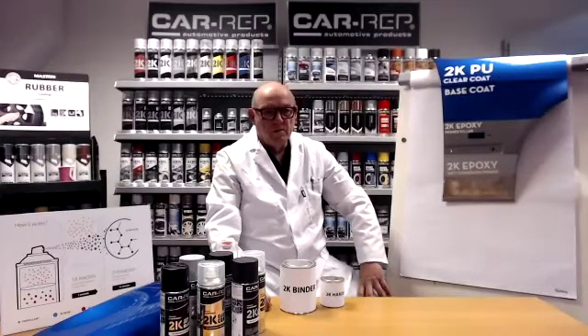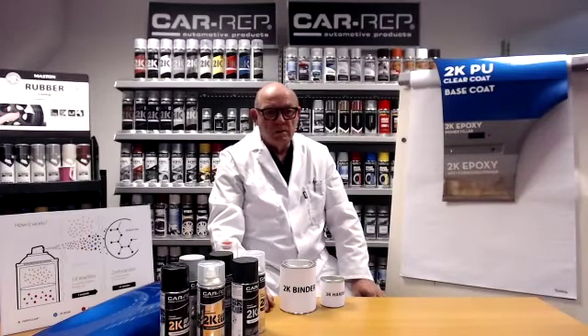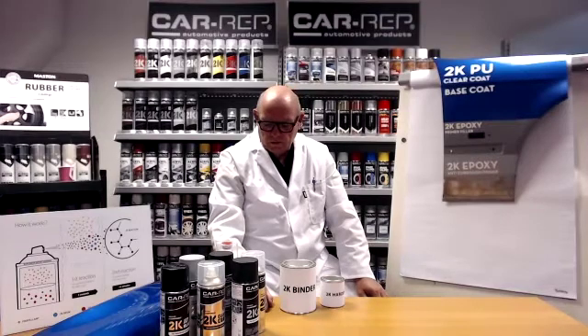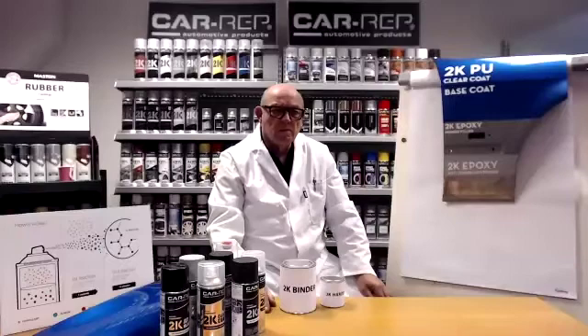Good morning, everybody. Welcome to CARREP's presentation on the WISE2K technology. Today, we have the pleasure of giving you Hank Vandernet, who is the head of our research and development, and he is going to take us through the CARREP WISE2K technology and show you how it works, as well as some test results that we have. So without further ado, I'll give this to Hank.